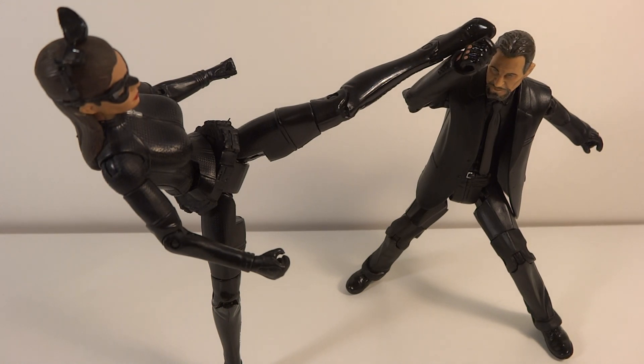MnTransverse96 here with another posing video. This time it is my Dark Knight Rises War Part 3.